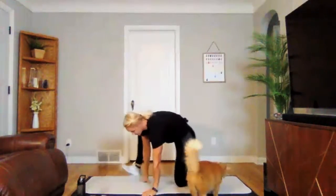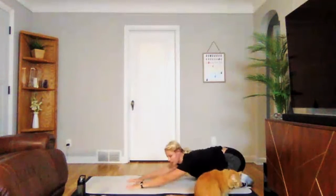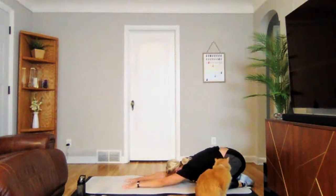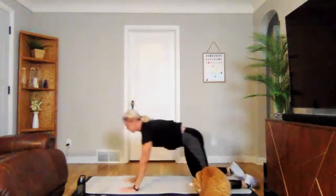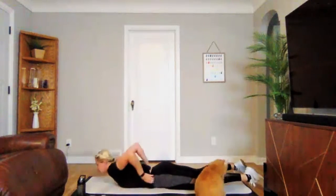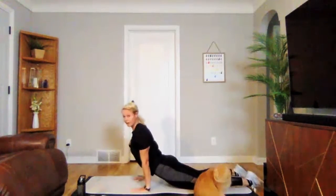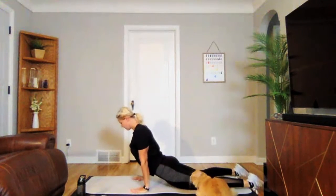We're going to go into child's pose next. Knees can be wide, feet are together, sit back in your heels. Walk your fingertips forward until you feel a nice stretch through your shoulders and abs. Then coming forward into either a baby cobra or a full cobra pressing up.